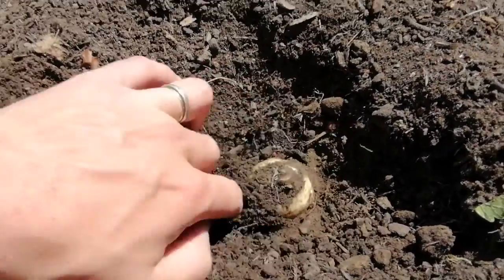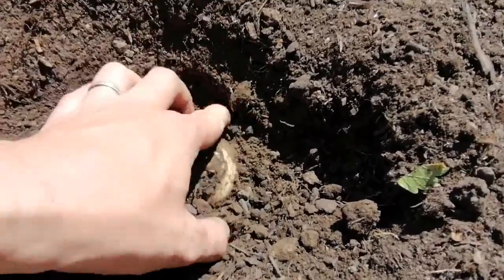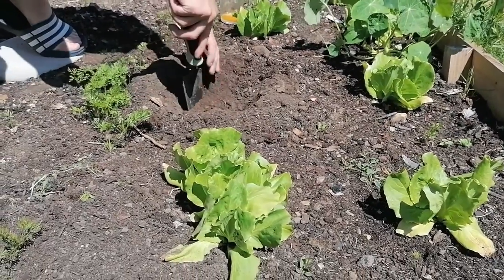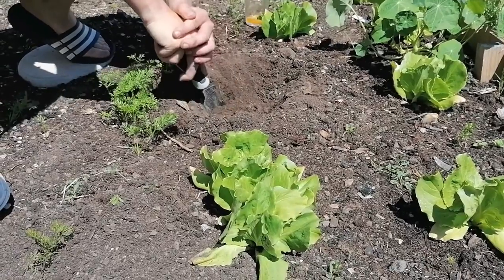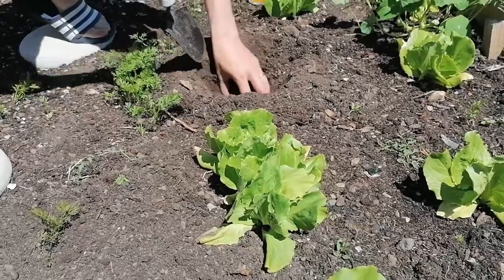So it's definitely a parsnip — we've established that, you can see the top of it. We've got a little bit further with getting the parsnip out and my dad's just trying to loosen the soil so it's easier to get out. It's very big and well rooted, so it's just taking ages.